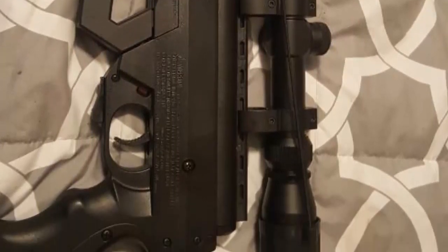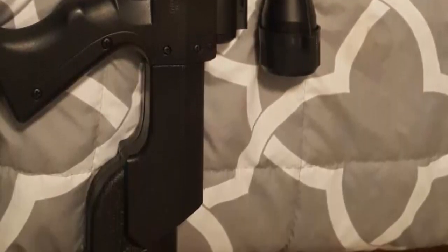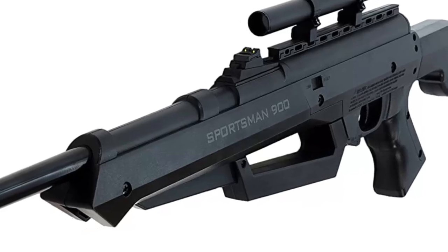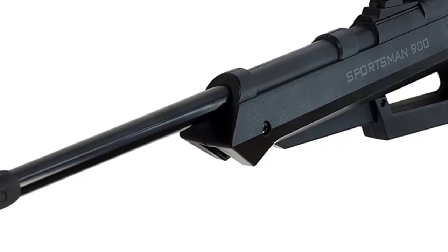Bear River Air Guns is about camaraderie, being together in the outdoors, and having fun. That's why we focus on creating items meant to be enjoyed with friends. Shooting is an activity that can be educational, enjoyed by all skill levels, and useful for developing discipline for life.